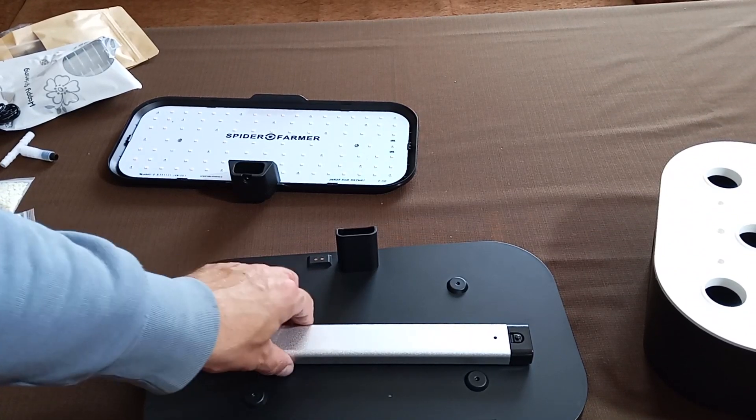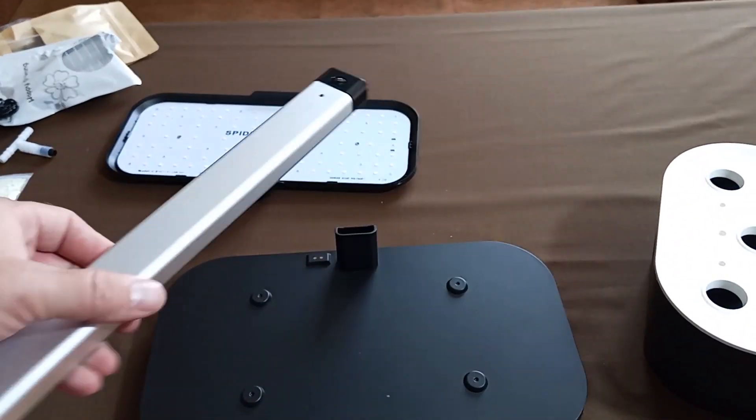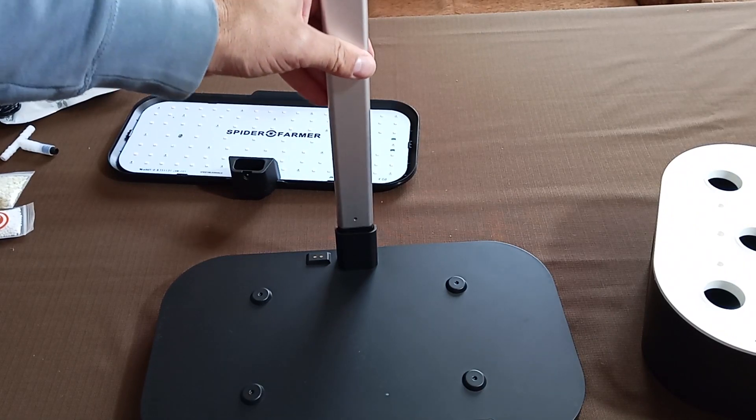Hey everyone! Today, I'm going to demonstrate how I put together and got the Spider Farmer hydroponics system up and running.